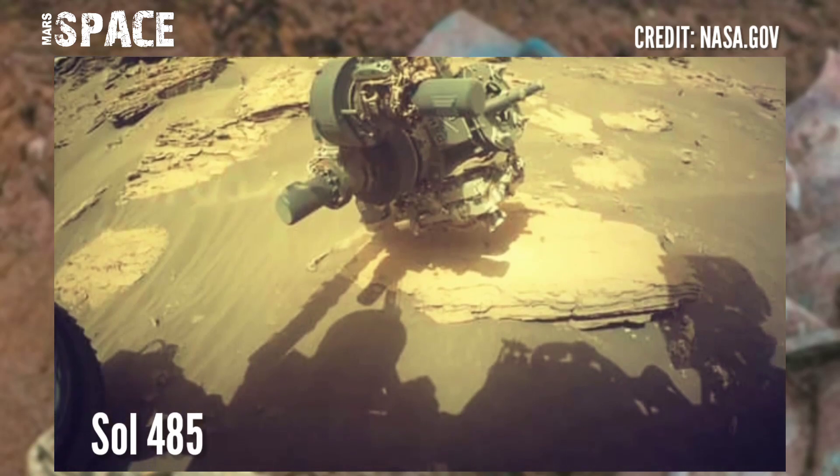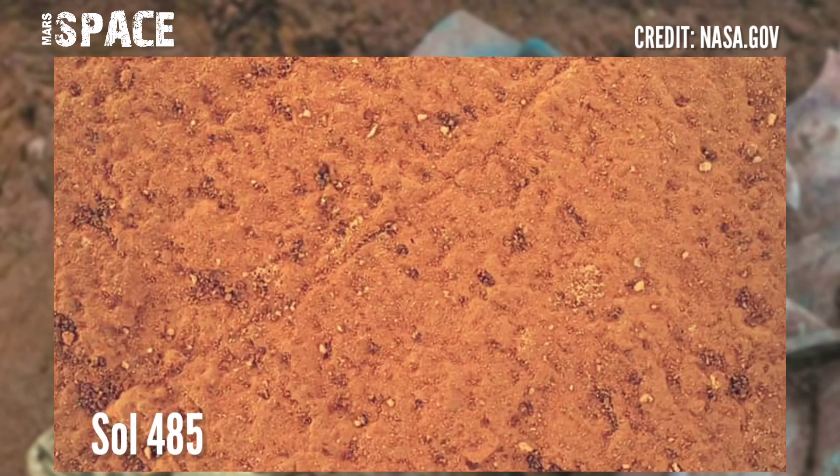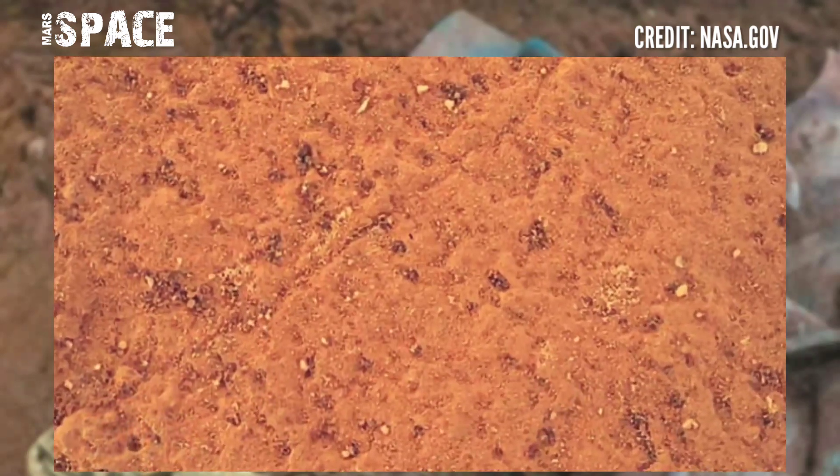The Mars Perseverance rover captured these using its Mastcam-Z, Hazcam, and SHERLOC Watson camera on 2nd July 2022, Sol 485.